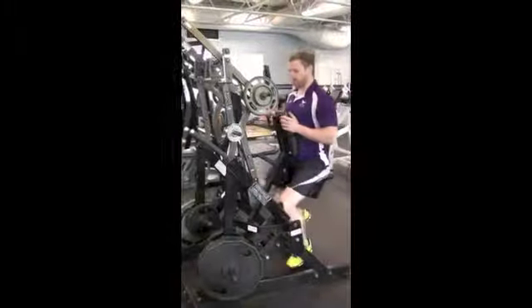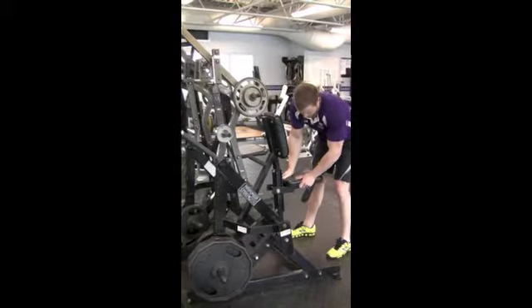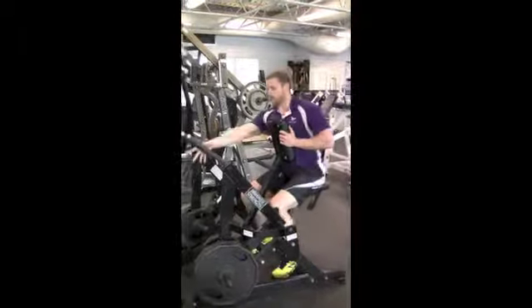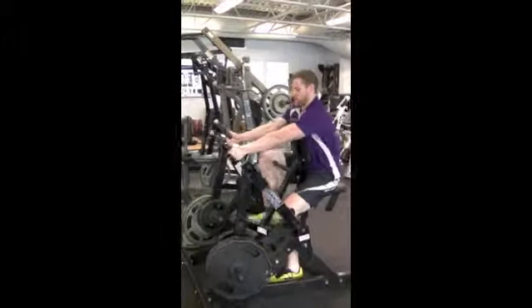Hammer row is a good middle back development exercise. After adjusting the seat, placing the chest on the pad, you bring the knees up and place them on the center bar in between the two weight stacks.